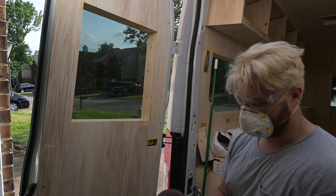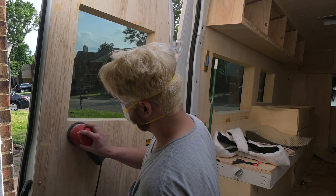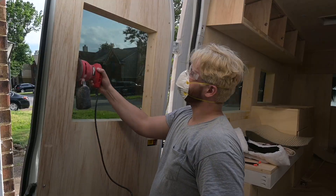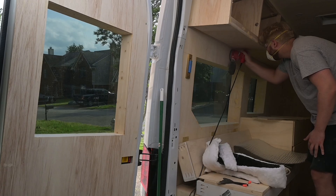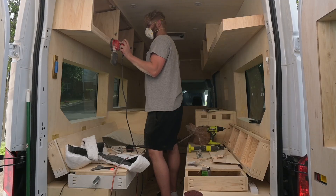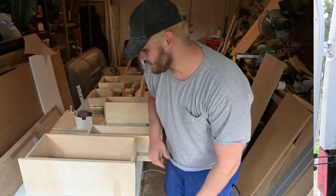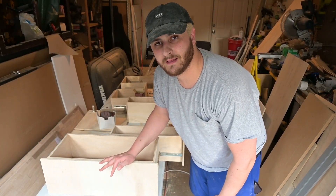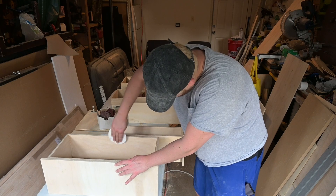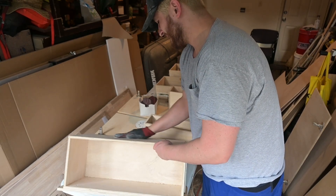Sanding part two — I got 120 grit. This should be the last time I sand and then we go ahead and start putting the primer down for the walls. I'm going to sand all this and then paint the insides and the outside, whatever is not visible, because we have to use the lime wash paint for the visible parts.